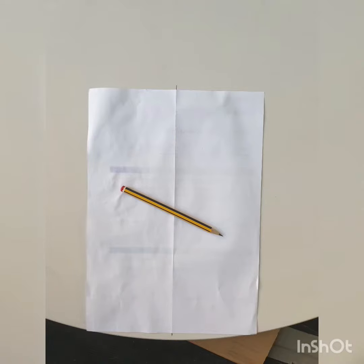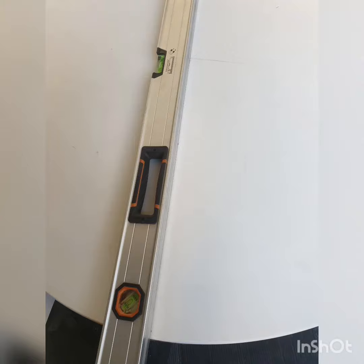I folded the paper very precisely lengthways down the middle and then opened the paper back up. I lined up the corners of the paper with the edge of the underside of the table top and marked at both ends of my crease line.